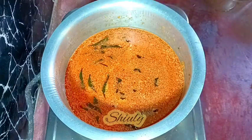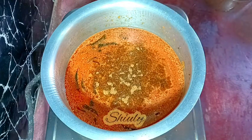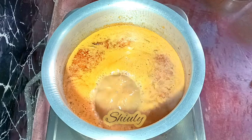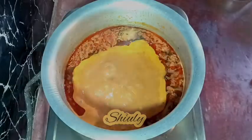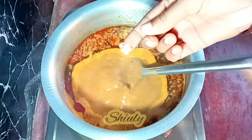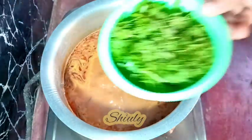I am checking the salt and it's perfectly fine. Now I am adding about one and a half teaspoons of garam masala and mixing everything nicely. If you are using fresh moth beans you may cook them in a pressure cooker as you like. After about 15 minutes I am checking the moth beans and they are cooked 100 percent — our Misal is almost done.